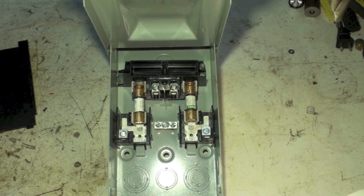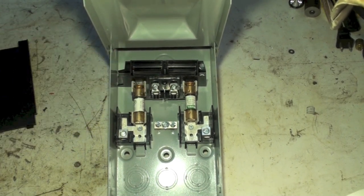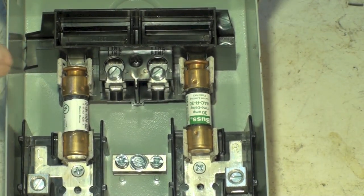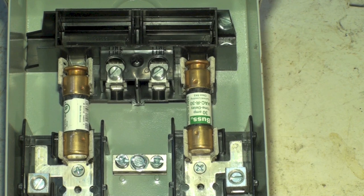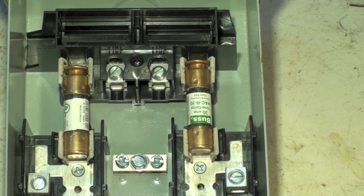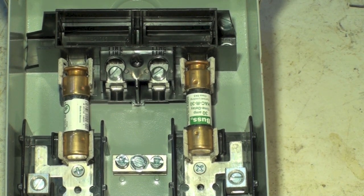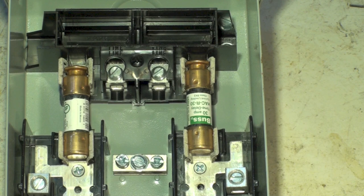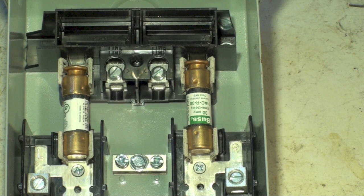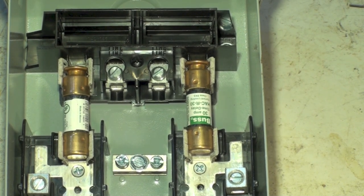If you look here, you've got something that says 'line.' Line — let me get a little closer so you can see it. Okay, that's the line terminal. Notice they're kind of buried; they're not real easy to get to. Sometimes there's a little cover over the whole thing. The incoming line is always on top of the disconnect — every time I've ever seen them, they've been on top.